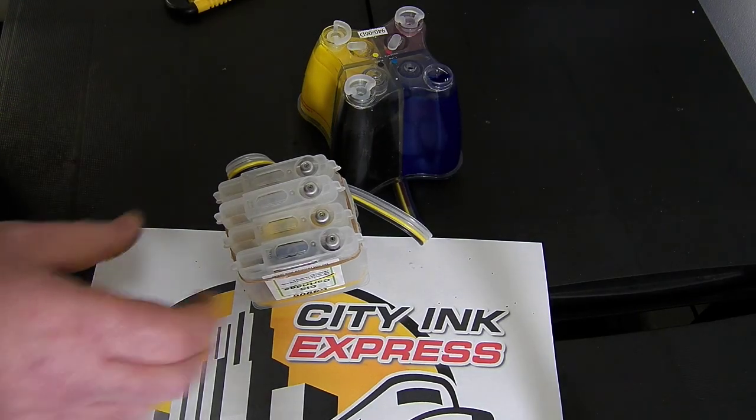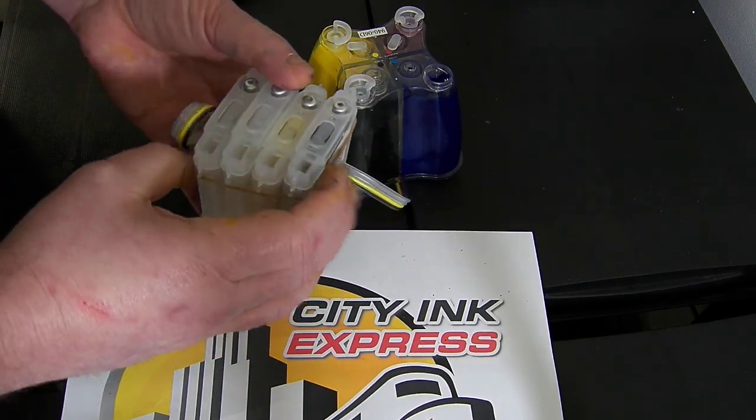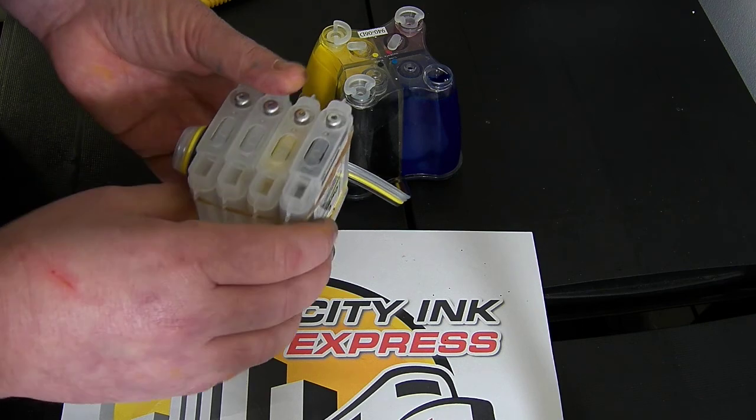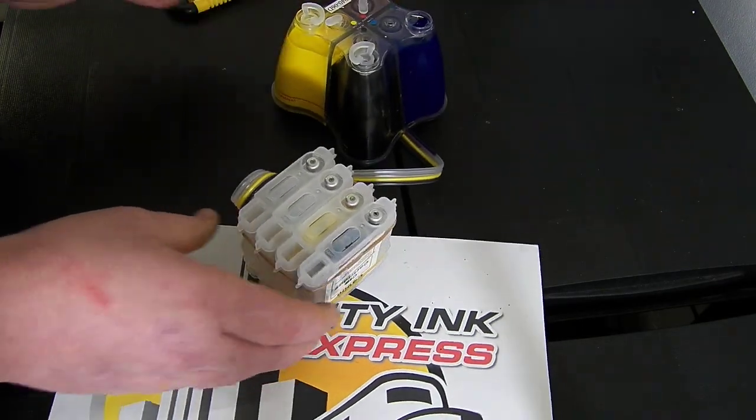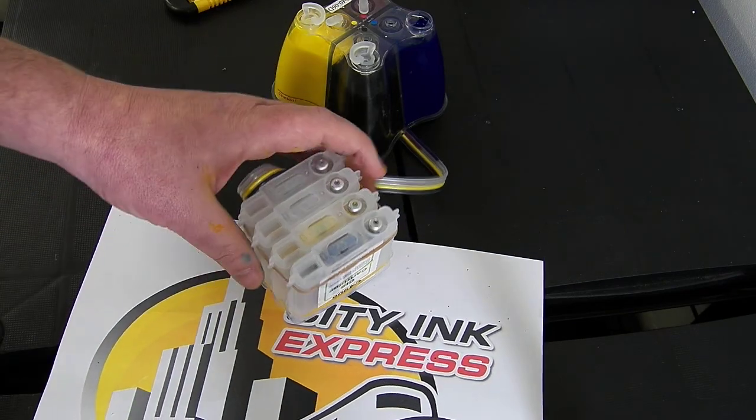Hello, welcome to the new support video from City Ink Express. This one is a HP continuous ink system — the HP 8000 and 8500 printers.